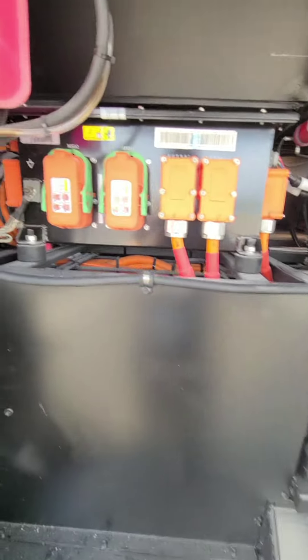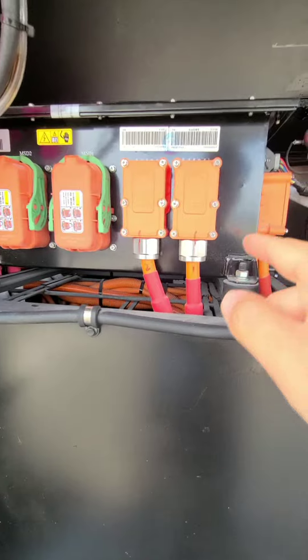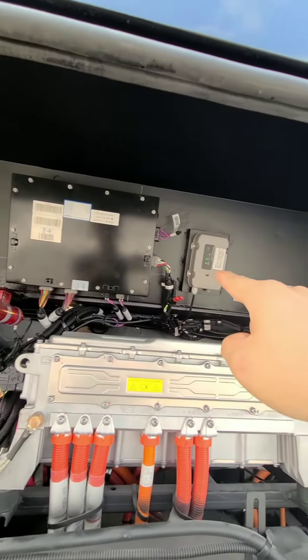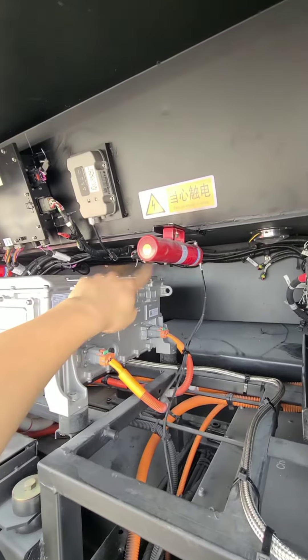Condenser. And this one is the distribution box. The black one on the top is the BMS — battery management controller. 24 volts battery. This one is a fire extinguisher.